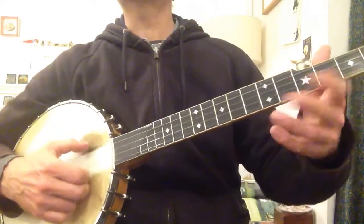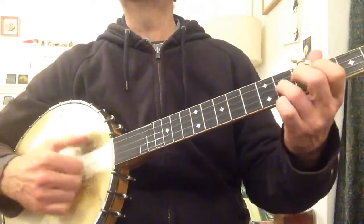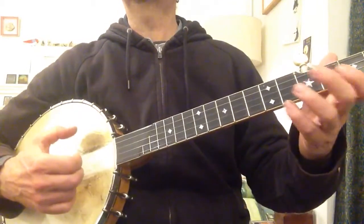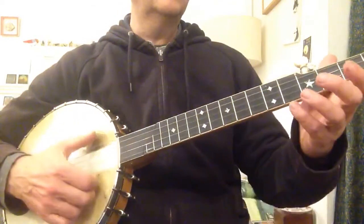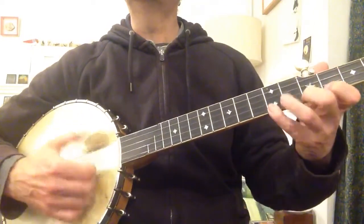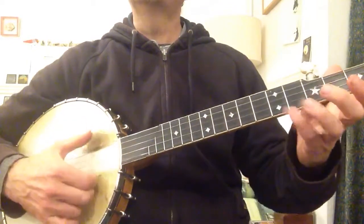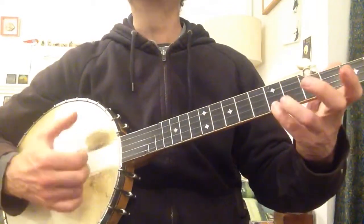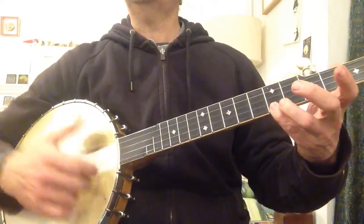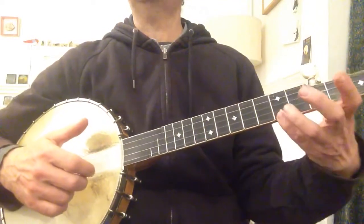Then back on with the hammer-on and drop thumbs there. So you've got three A's in a row — one, two, three — the second one's a hammer-on. That's another way of playing it which is quite strident and exciting.